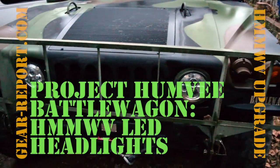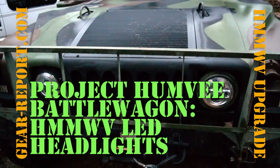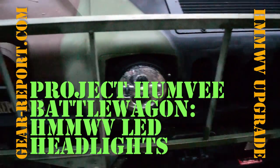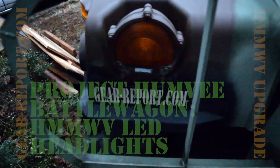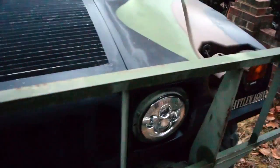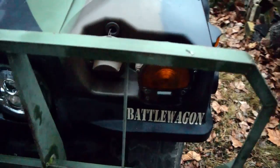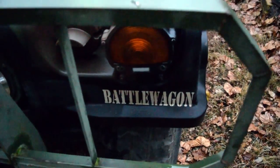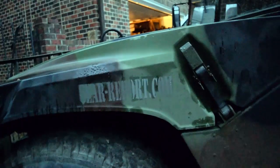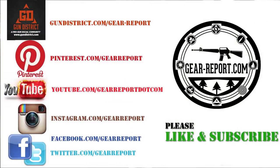Set of headlights — go look at the links for the video. I'll show you exactly what they are and where we got them off of Amazon. If you haven't done it already, please consider subscribing. Go visit the website, gearreport.com. You can check out all the videos and written content we have for the Project Humvee Battle Wagon. Let us know what you think, let us know what you'd like to see more information on, and we'll see what we can do to get that up there for you. Thanks again — hope you enjoyed it. Please like, subscribe, visit us at our website, and we'll see you at the range.